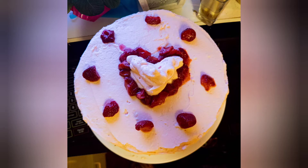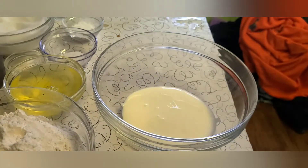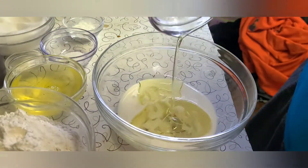Welcome back to another episode of Cooking on a Dime. Today we are going to make a sweetheart strawberry white velvet Valentine's cake. Hopefully we're going to keep this quick and simple.